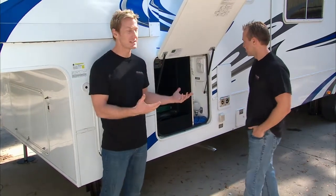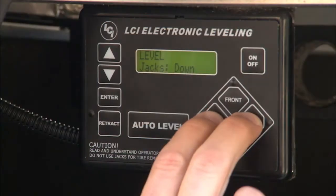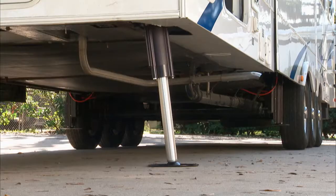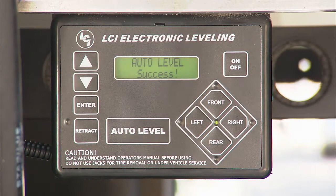Now when it comes time to leave, it's just as easy, because there's a nice little feature in here. What you do is hold down the left and the right button and it'll go right back to the pin height you were just at. So there's no guesswork involved. You don't spend a lot of time trying to find that pin height again — it does it for you. That's pretty cool.